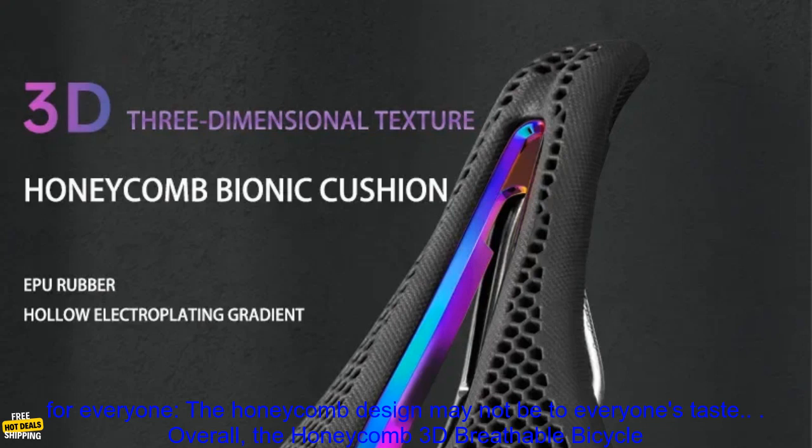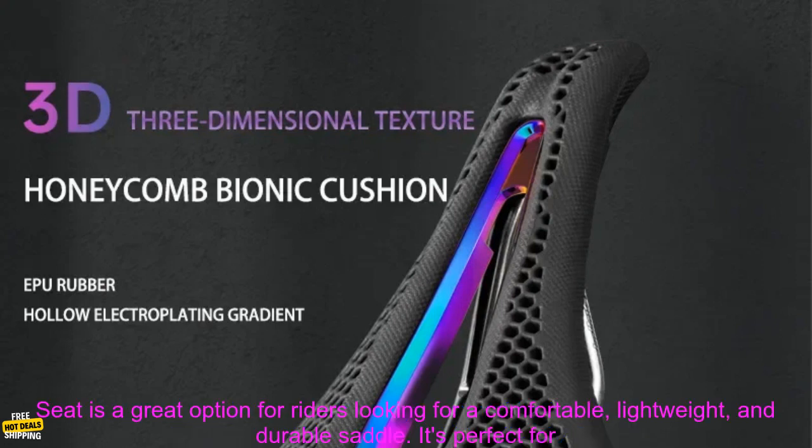Cons. Price: the seat is a bit more expensive than some other options. Not for everyone: the honeycomb design may not be to everyone's taste.